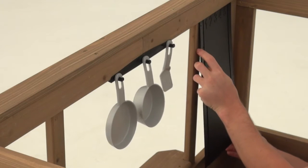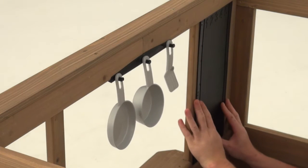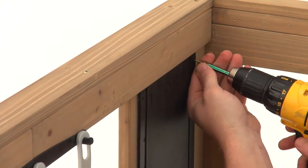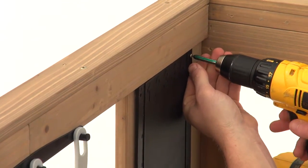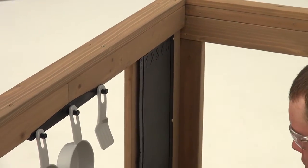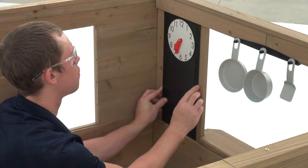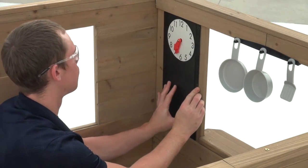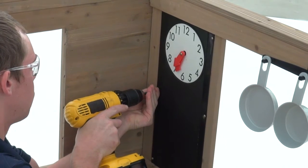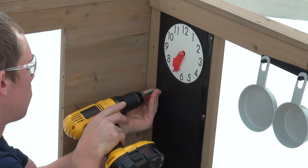Still inside the assembly, place a clock chalk sign facing out in one of the side openings on the cafe wall — it should fit snugly. Attach it with six pan screws, being careful not to over-tighten. Now insert the second clock chalk sign into the other side opening on the cafe wall, this time facing in. Secure it with six pan screws.